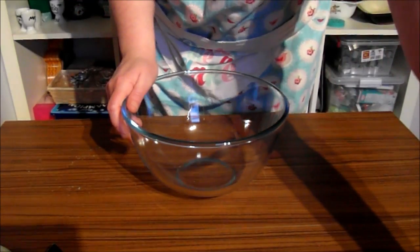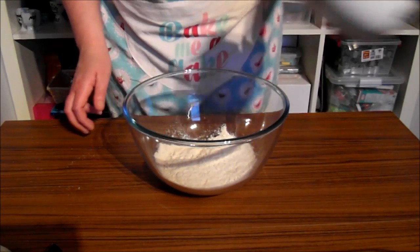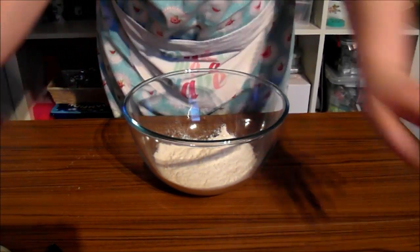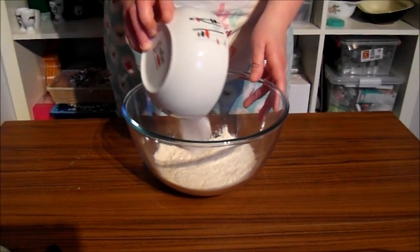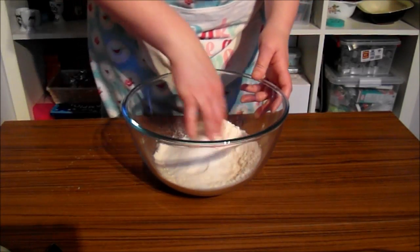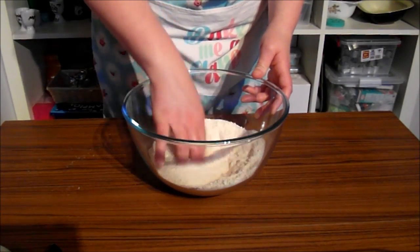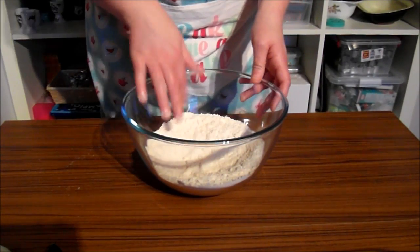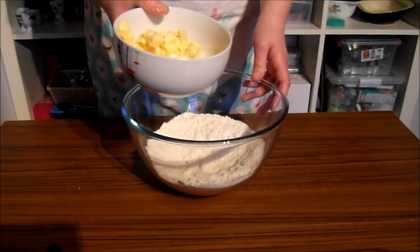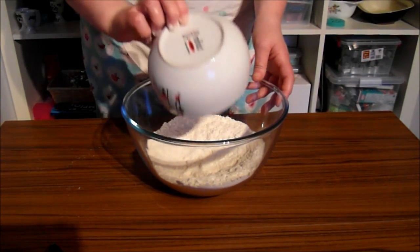So first of all we need 175 grams of plain flour, 50 grams of caster sugar, and 125 grams of diced salted butter.